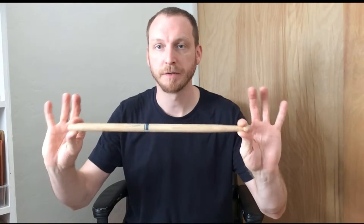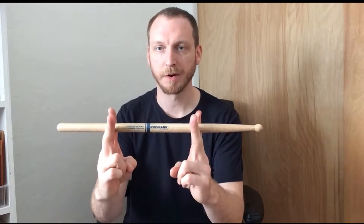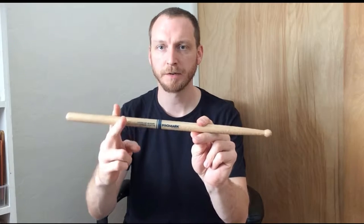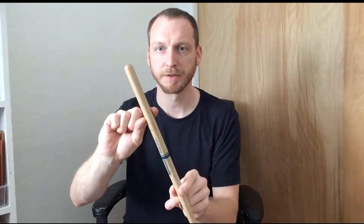First things first, just like we normally hold the stick, divide your stick into three equal parts. Three equal parts. We always grab the lowest third. Memorize the lowest third of your stick, closest to the butt. We're going to use it later.